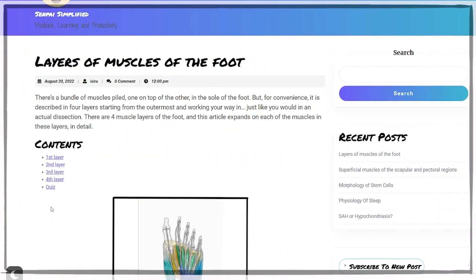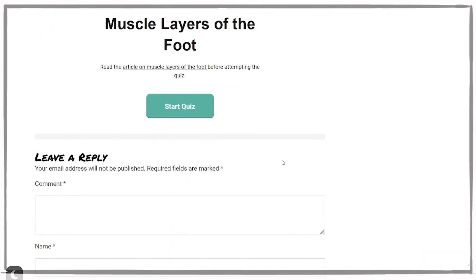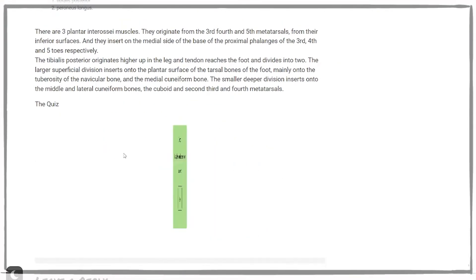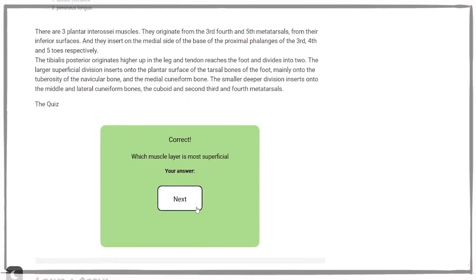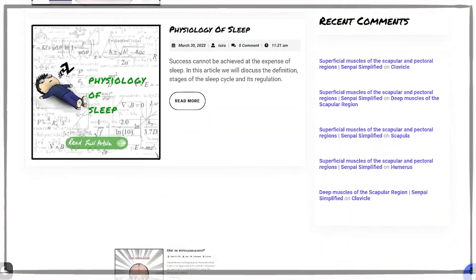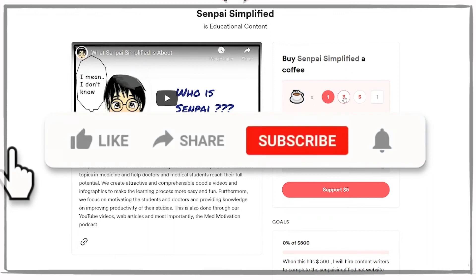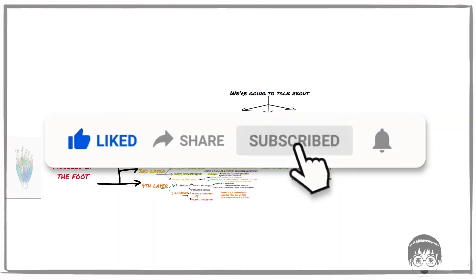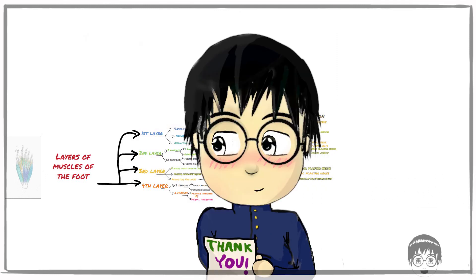And that's it for today. I hope you guys learned something. I have made a quiz for this topic to test your knowledge — you can check the quiz and the web article via the link in the description. I've also made quizzes and web articles for all my other educational videos, which you can check out at my website. If you enjoyed the video, smash the like button and click subscribe. Thanks for watching. Peace.